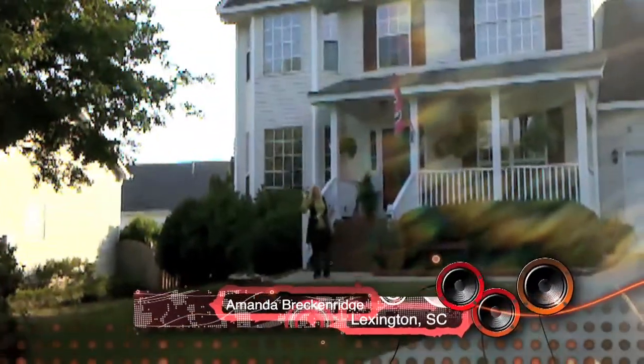Hey, I'm Amanda Brackenridge. I'm 46 years old and I'm from Lexington, South Carolina. Come on in my house. When I found out that I had made the top 10 finalists, I was in the car with my husband and we were traveling to the upstate. I just happened to check and I saw my name, and I was overwhelmed — I was so excited.